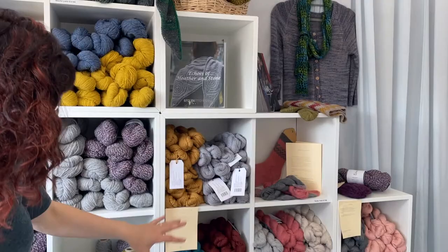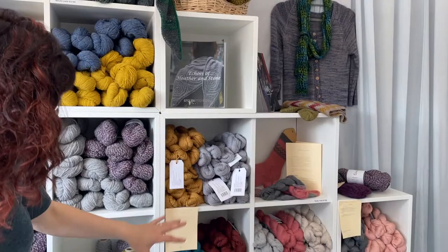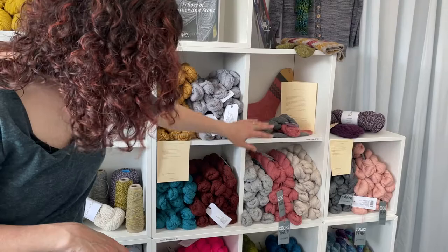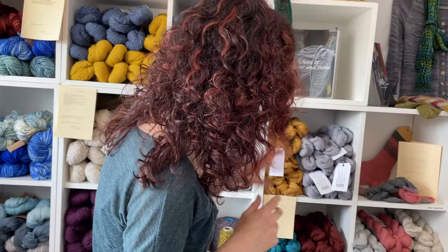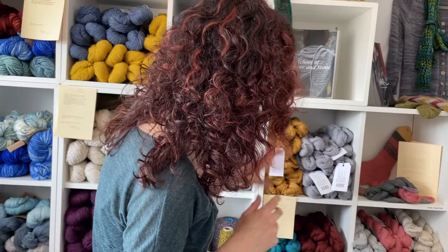Over here we've got a range of DK superwash yarns done by Coop Knits. Here's some of the Coop Knits sock yarn, which comes in smaller 50 gram skeins so that you can very easily combine them to do some colourwork socks. You can see inside here a colourwork sock that I made using just two skeins.